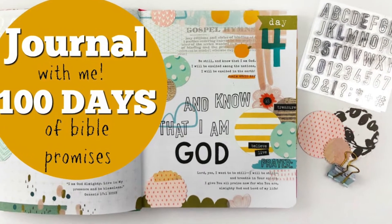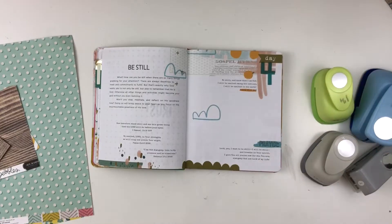Hey y'all, I'm back with another journal with me and this is my fourth day of my 100 days of Bible promises.